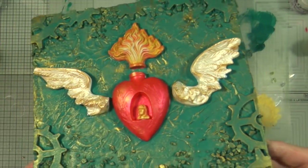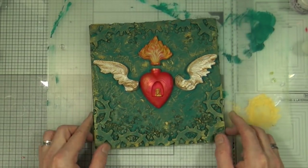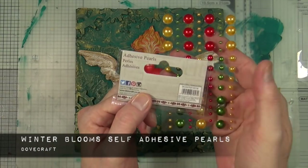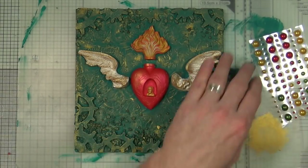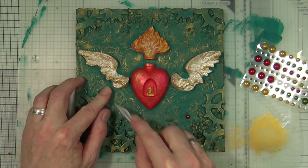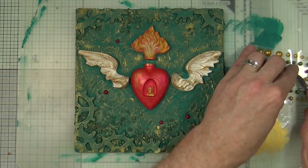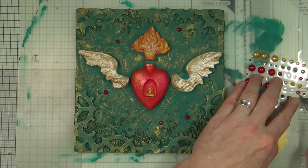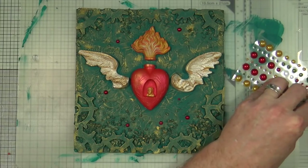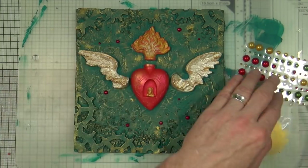Looking at the base of the canvas, although it's got the gold on there it still looks a little bit flat, so I need to bring some colour into the background. To do that I'm going to use some winter blooms self-adhesive pearls from Dovecraft, a UK-based company. I'm going to take some of those pearls and add them in random strategic places around the base, introducing the colours of red, green, and gold into the background.